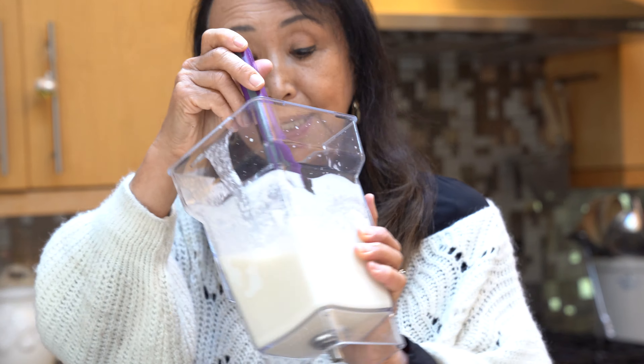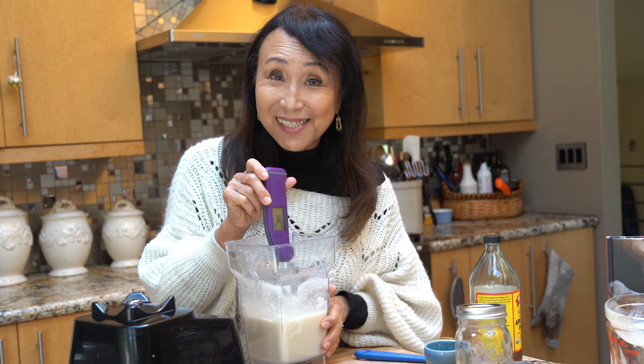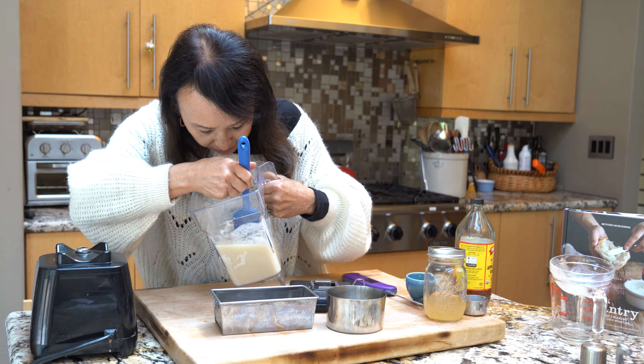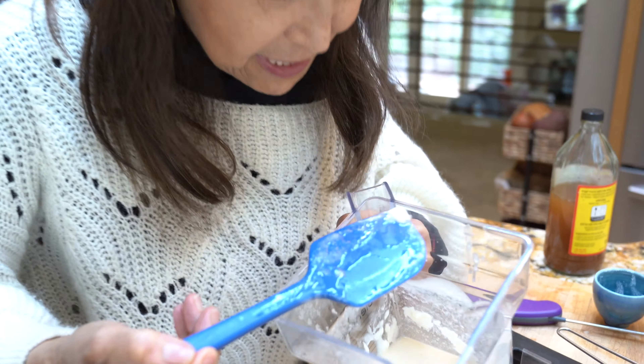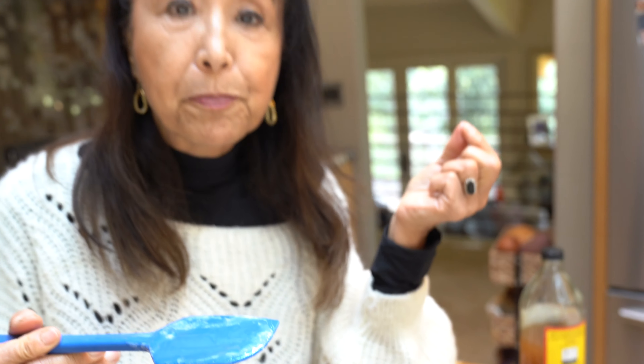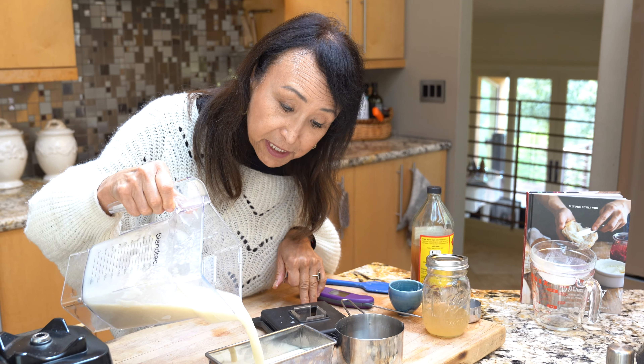I'm going to take the temperature — and as you can see it's a little hot. It's 78–79 degrees, which is why it is a little liquid. So it's a good thing that it didn't fully come together, because now I can show you how to fix it. You can sort of see along the edge here where it was more like mayonnaise — it was becoming butter-like. I'm going to have to chill this in the refrigerator or freezer; as you can see it's already beginning to separate.